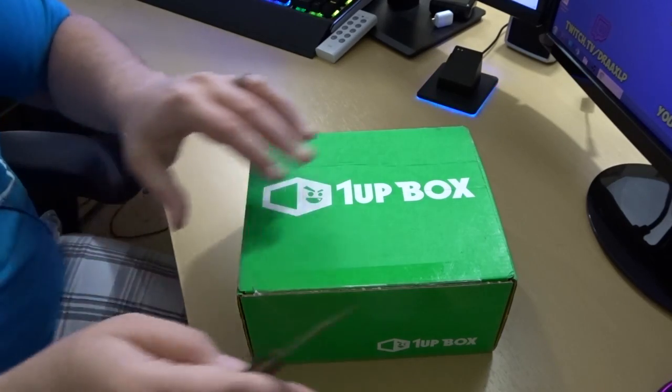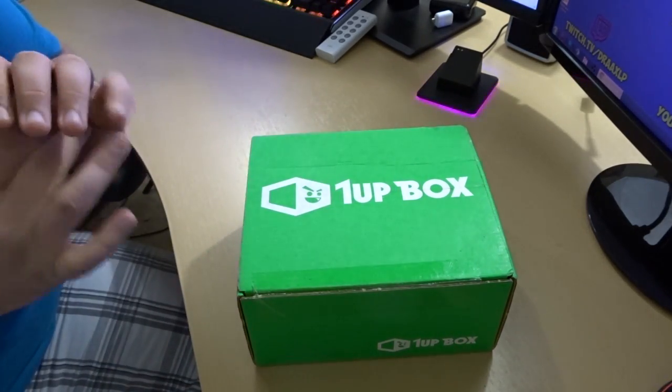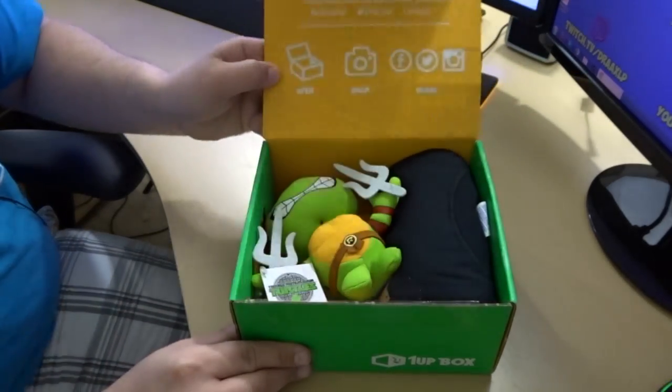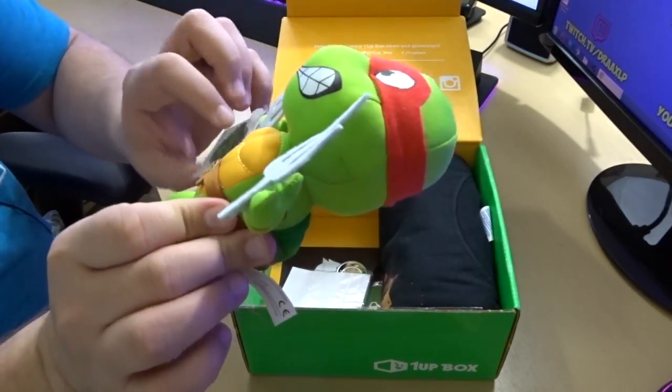Let's go ahead and unbox this month's. Let's use our fancy little knife here, open her up. And what do we see? Oh, Ninja Turtles right off the bat! Check that out — Ninja Turtles!